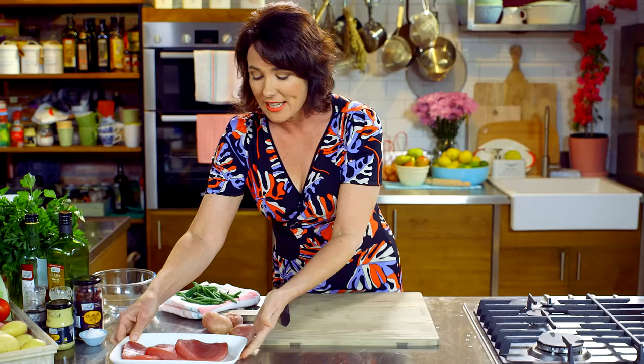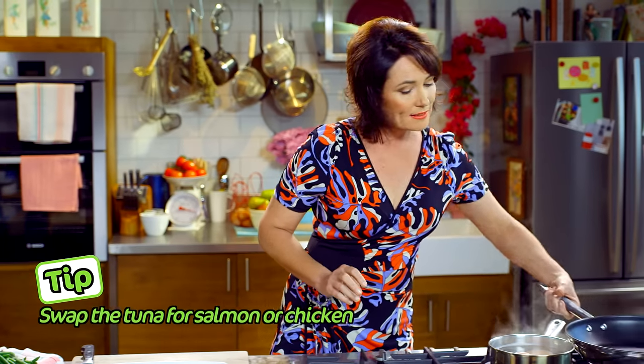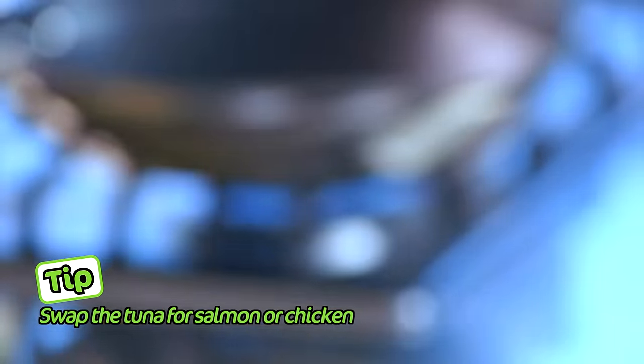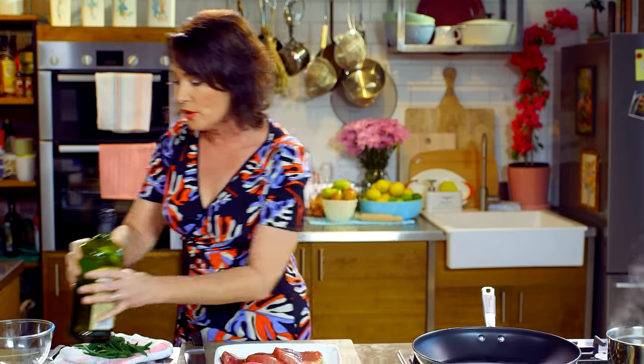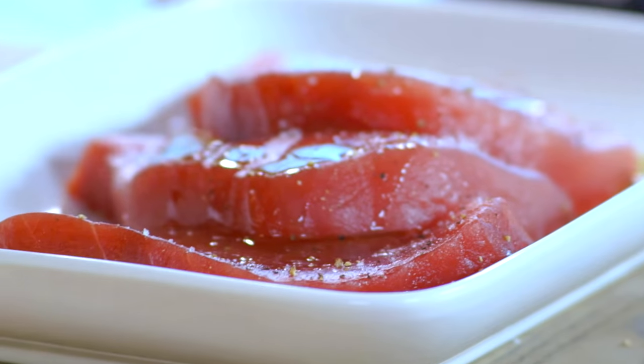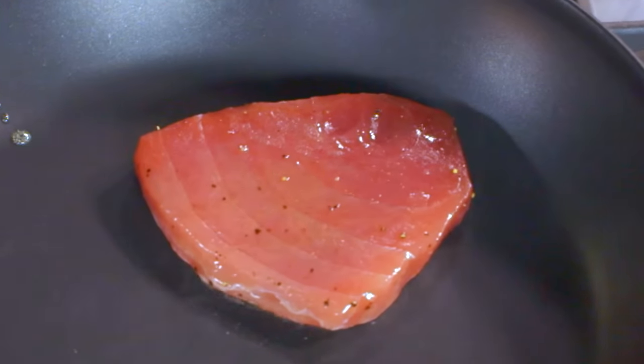We're just going to leave those potatoes to steam, and now we're going to get onto those tuna steaks. You can see that these are absolutely fresh — you could eat it raw. Heat up a pan to cook the tuna. Oil the tuna steak and not the pan, because otherwise the oil will burn, then add pepper and a little bit of salt. Get your hands in and rub that all into the tuna steaks. Make sure your pan is really really hot — it should sizzle just like that.